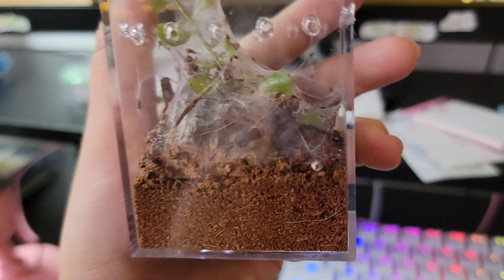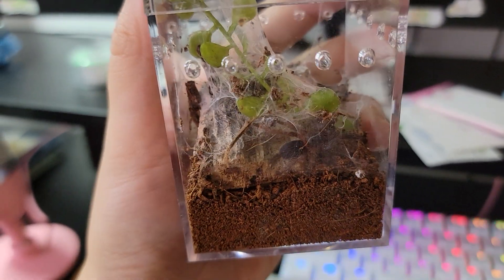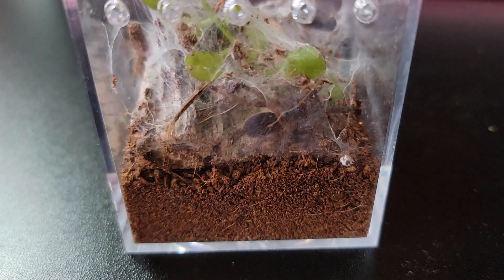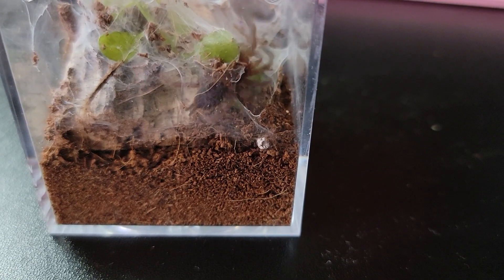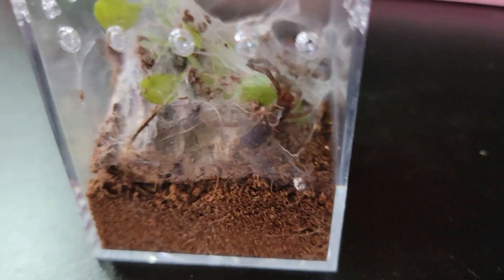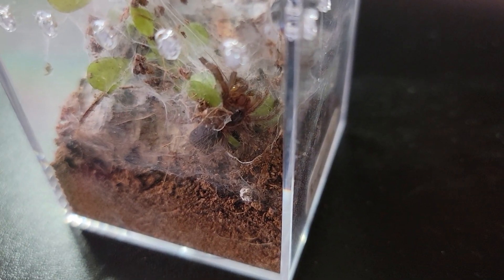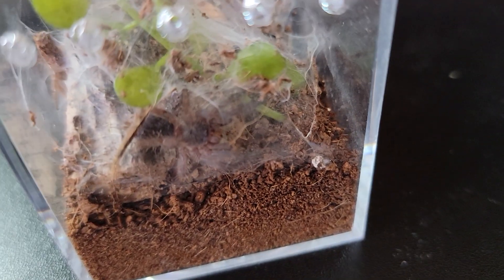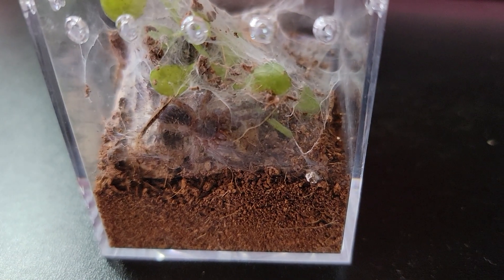This is my D. diamantinensis. Not sure if she will eat, but I will try my best. This little dude caught it right away. Enjoy your meal, boy — I mean, I hope you're a girl.